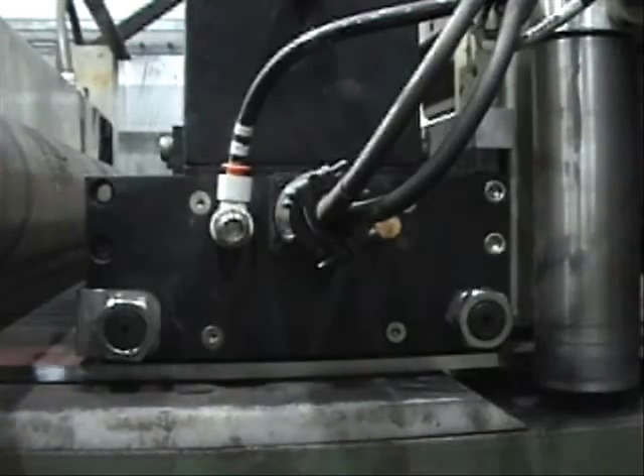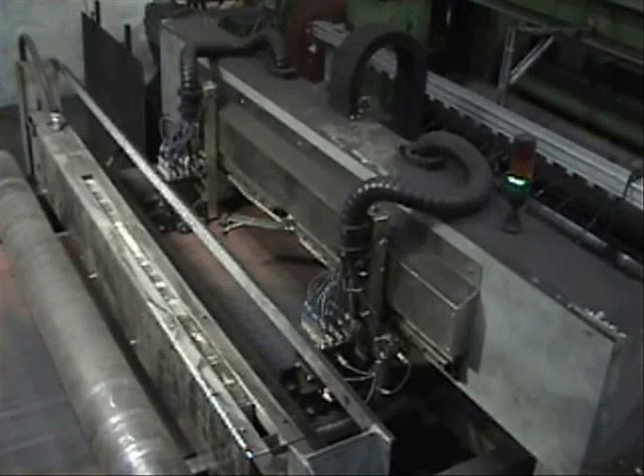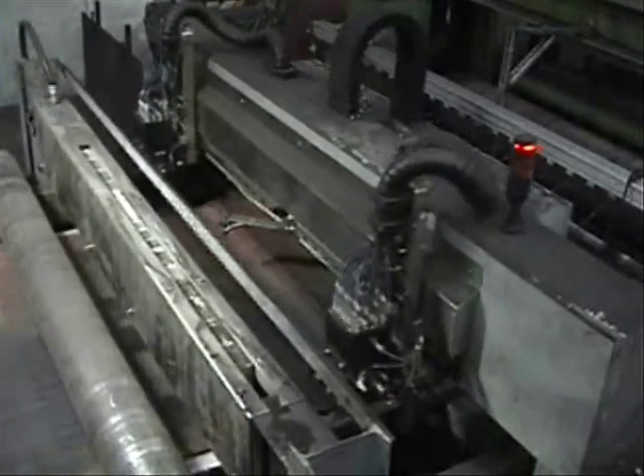Easily programmable flaw amplitude thresholds are used for go, no-go plate disposition. The easy to use interface allows the operator to define and save custom settings for each job type.